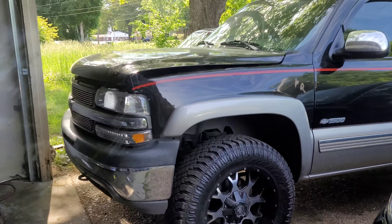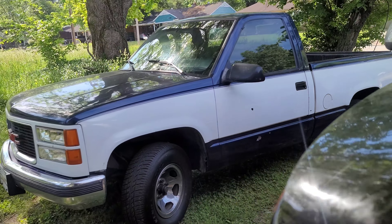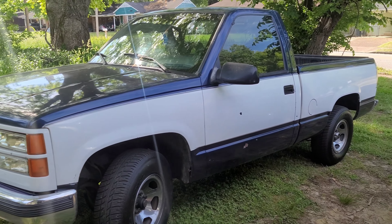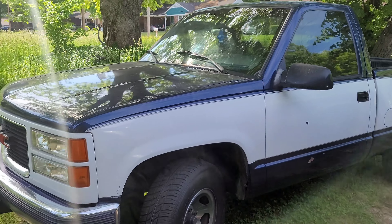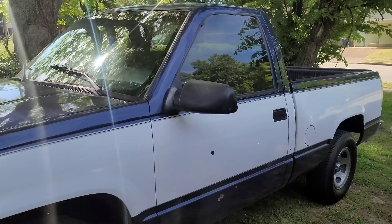Alright YouTube, it's another morning. We vacuumed down the system yesterday and cut the AC on, but it was screeching a little bit. I don't know, maybe it's because we didn't put any oil in it first. So this morning we're about to crank it up, cut the AC on, and see if this thing still has air — it was real cold yesterday.